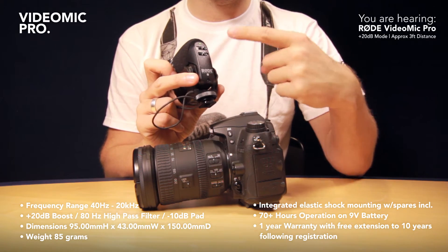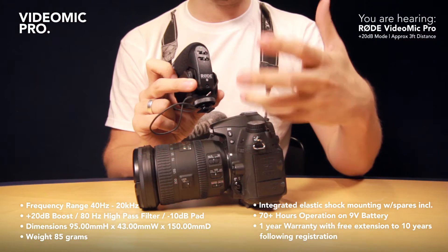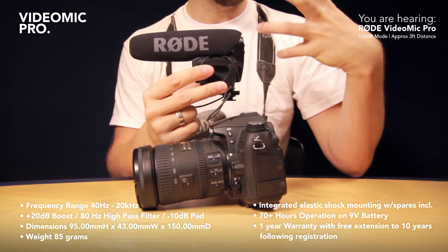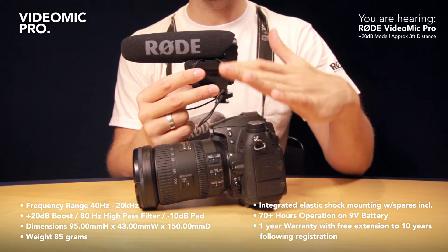Where the VideoMic Pro is different to its brothers is this plus 20 dB mode. If you engage this, what's happening is that the VideoMic Pro is supplying an extremely high quality, loud signal into your DSLR — and what you can do on your DSLR is reduce the levels right down.